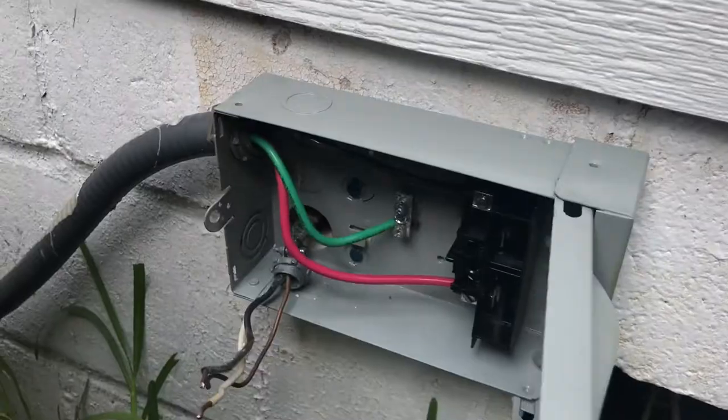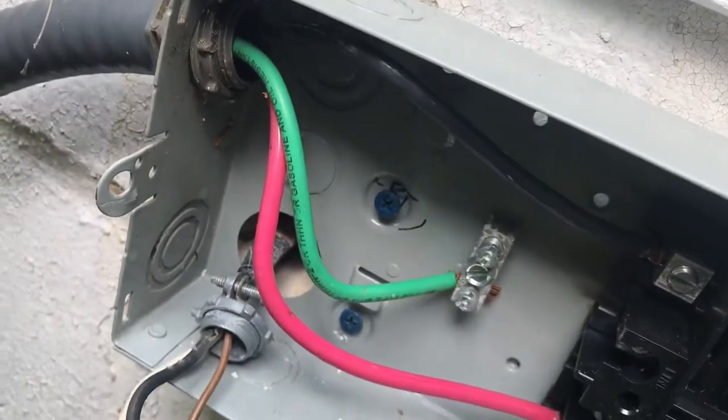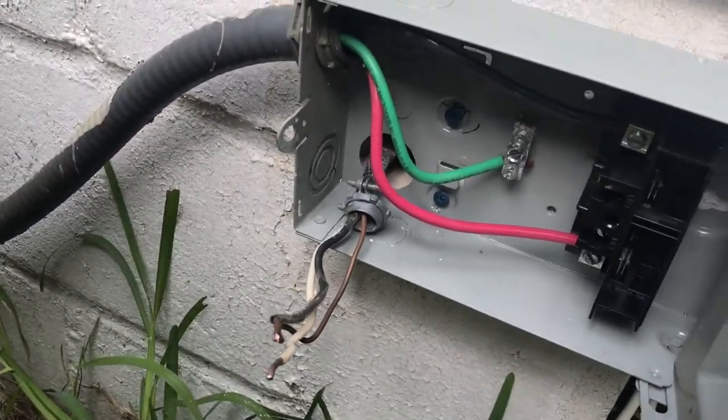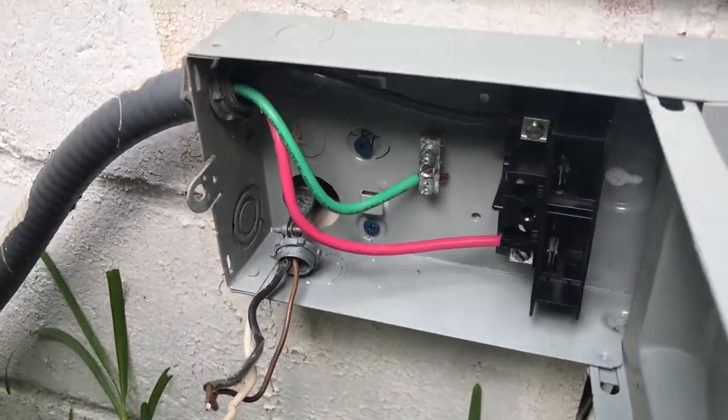I mounted the disconnect box to the foundation of the property. It's mounted — it's a little loose because the middle screw isn't all the way in, but the bottom screw is doing a pretty good job. After the disconnect box was mounted I reconnected all the wires and the ground to where they were beforehand. I had taken a picture beforehand so I wouldn't mess anything up, and I put them back exactly how they were.